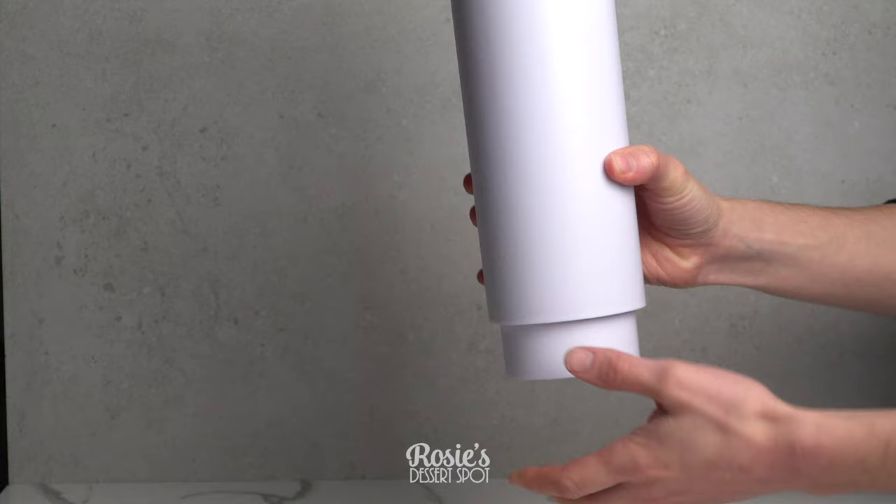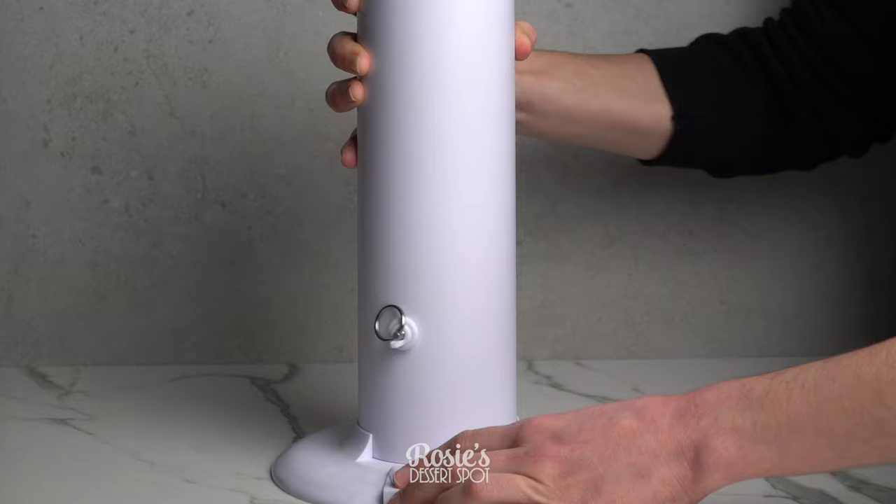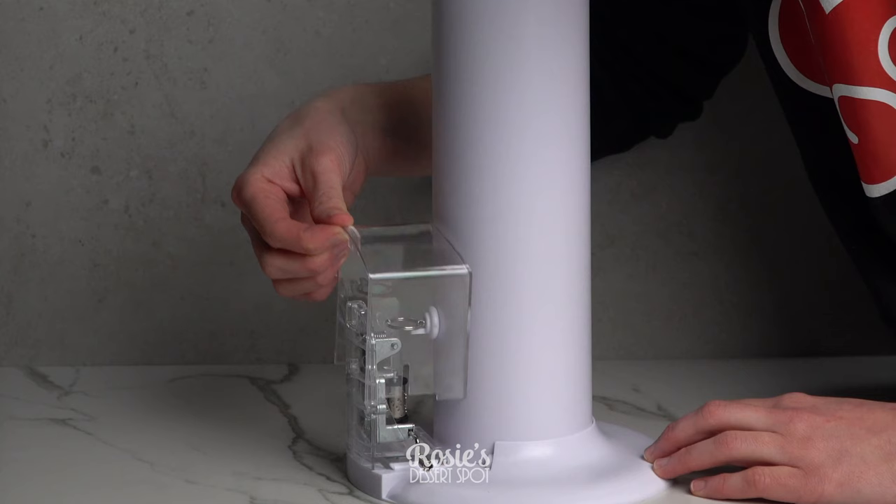The stand is available in the US and they also have distributors in Australia, Europe, and England — all linked below. It is totally reusable and can last you many years to come. You could use either a store-bought cake or your own cake, as long as it is between 6 and 10 inches in diameter and no taller than 6 inches.